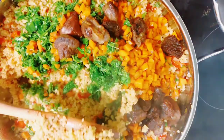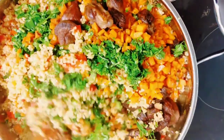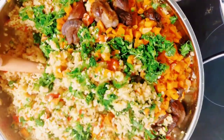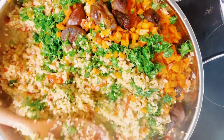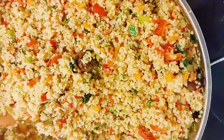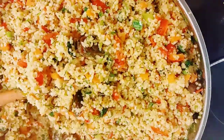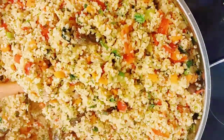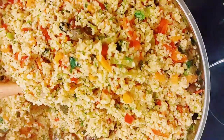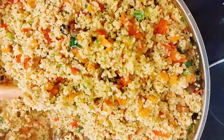Now I went in with the steamed carrots and the meat we fried earlier, and I'm just going to mix that all together. Don't you just love this? This looks so beautiful and it tasted as beautiful as it looked. I'm just going to mix everything together to make sure it all incorporates and marries very well. And yes, here's a slow-mo! Thank you guys for always coming back to watch my video.